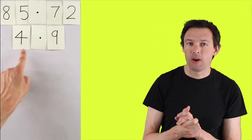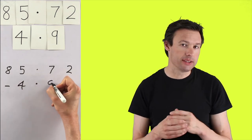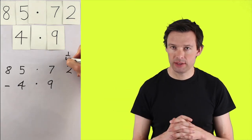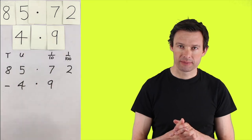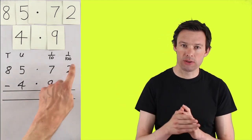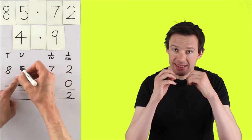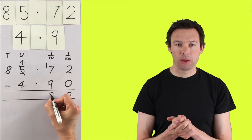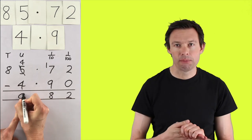In this example where we've got 85.72, we need to make sure that the four goes under the five and the nine goes under the seven. To make that easier to see, you can add your column headings in — in this example we've got hundredths, tenths, ones, and tens. You can even add a place value holder if you find that easier. Then the algorithm works the same way: two hundredths take away no hundredths is two. Seven tenths take away nine tenths — we haven't got enough, so we exchange a one for ten tenths, giving seventeen tenths take away nine tenths, which is eight tenths. Then we take away the ones, leaving none, and then the tens, leaving eight. The answer is 80.82.